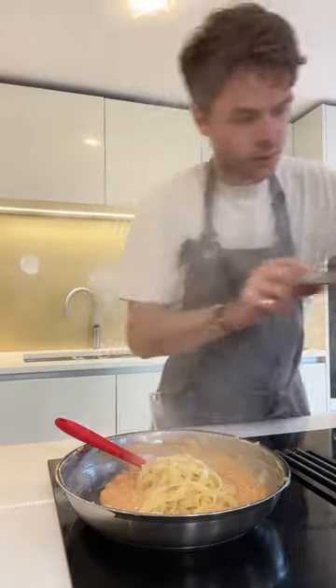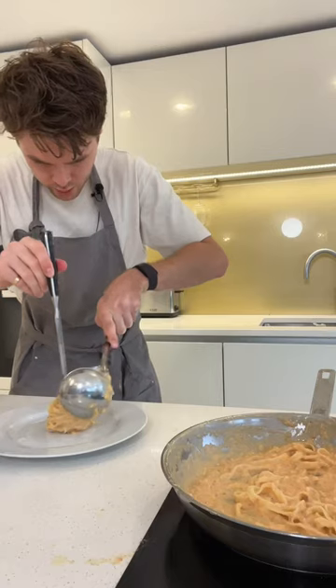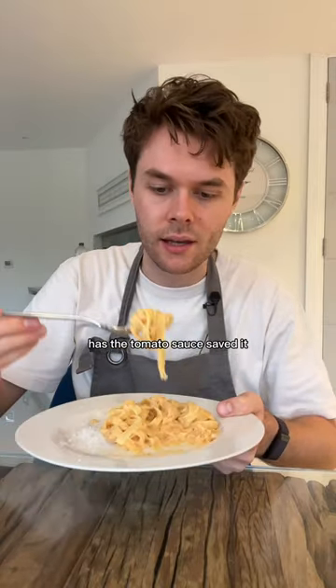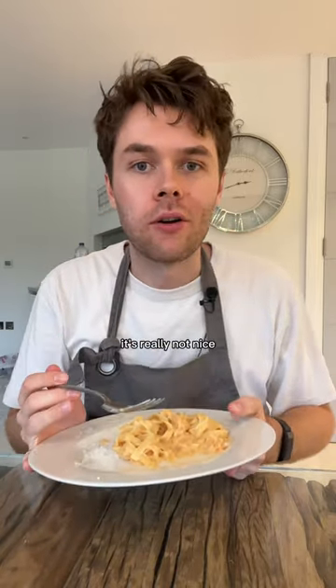Adding that in, here we go. It looks fancy but the sauce is horrendous. Has the tomato sauce saved it? No it hasn't — it's horrendous, it's really not nice.